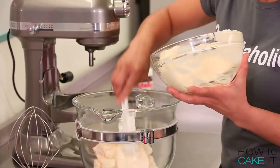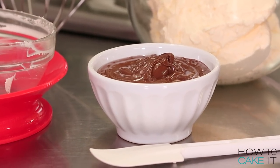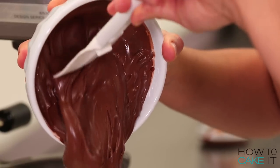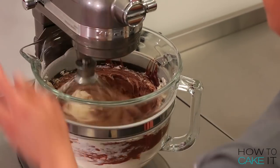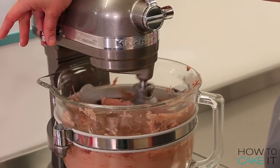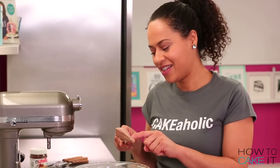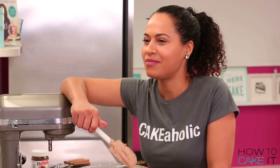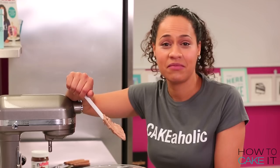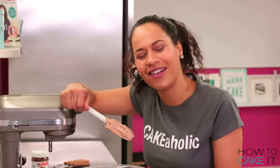Let's make some Nutella buttercream. To make my Nutella buttercream, I am going to mix one recipe of my Italian meringue buttercream with one jar of Nutella. I'm going to use my mixer and a whip attachment to whip them together until they're fully combined, starting on low speed and bringing it up to medium-high. I'm not going to tell you how good this tastes.